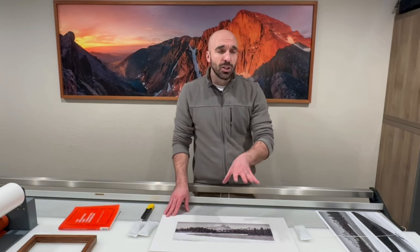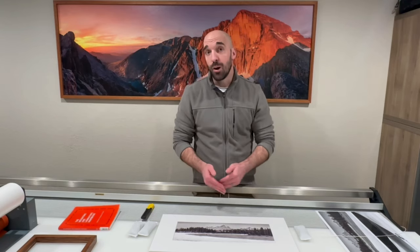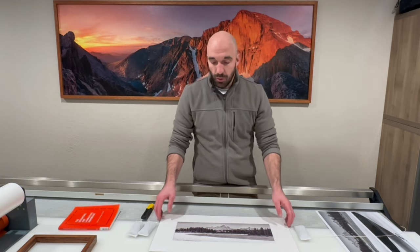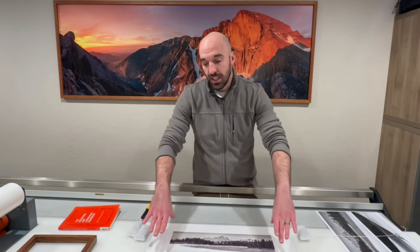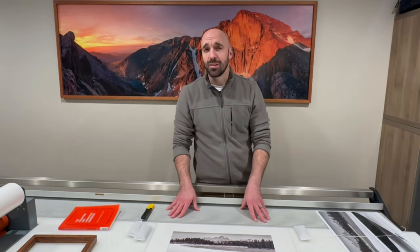I'm going to show you this on Photoshop because it's a little bit easier to show you the lines and how we align everything. Then we'll come back, get the print into the optical center, and t-hinge it. Let's hop on the computer to show you what this is all about.